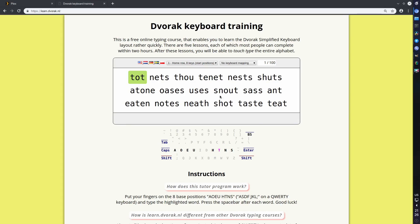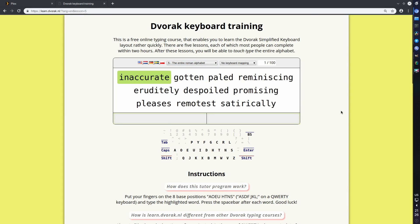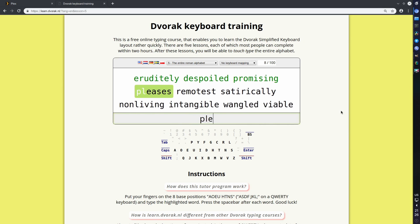The learning process was painful, I'm not going to lie. I used the website learn.dvorak.nl — they have very cool tools for learning Dvorak. Basically you have a five-step program and you start with just eight keys in the home row, then work up to the whole Latin alphabet. All in all it took me about a month or maybe a couple of months to regain my usual typing speed and feel comfortable with the new layout.